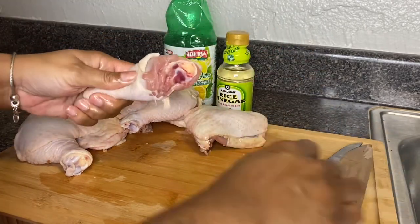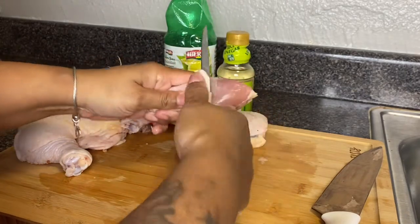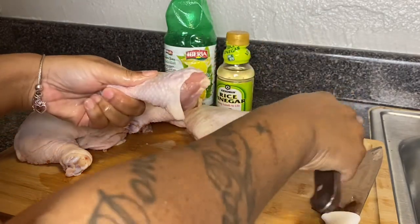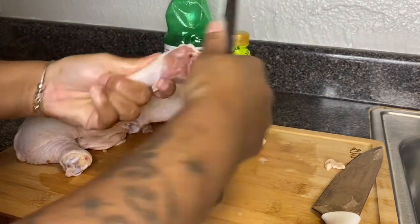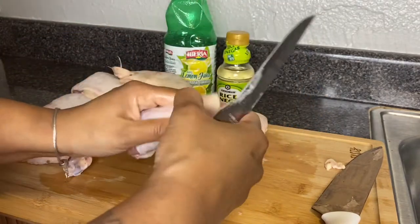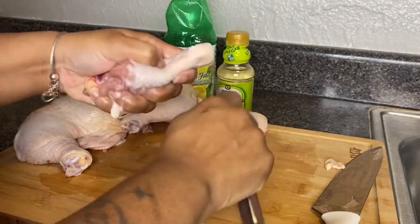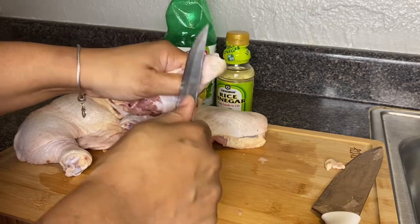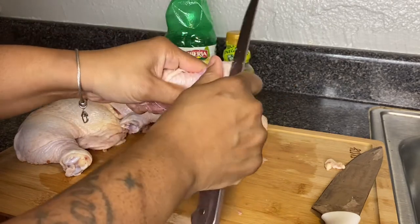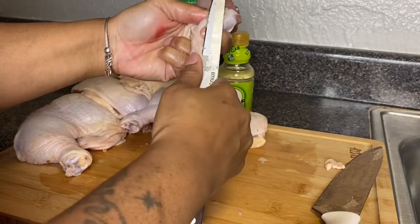This is the drumstick. I'm starting to trim the fat off — I like to get all the fat off and go under the skin to get that excess fat. Down here at the bottom where the chicken feet connect, this is like the ankle part. There's skin there I'm pulling — sometimes it's yellow, sometimes it's white.